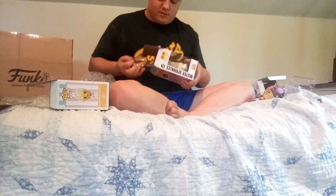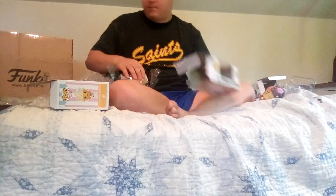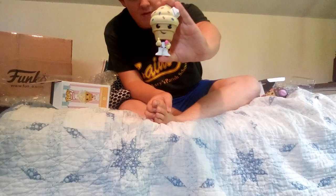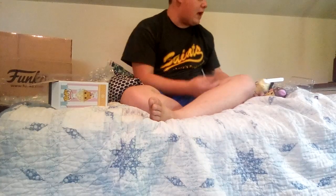And then we have the other one. Whoa, I dropped the box! Oh, thank God. And then we have the vanilla.